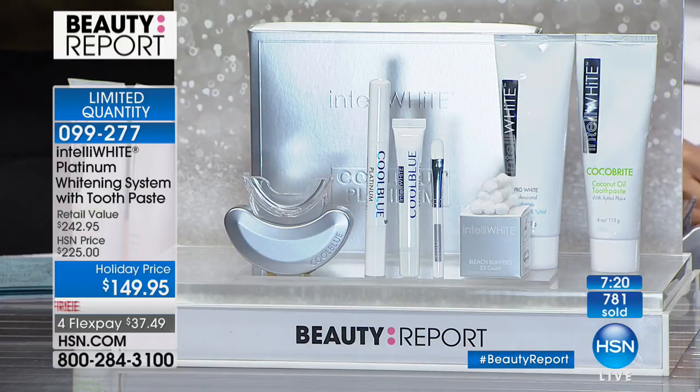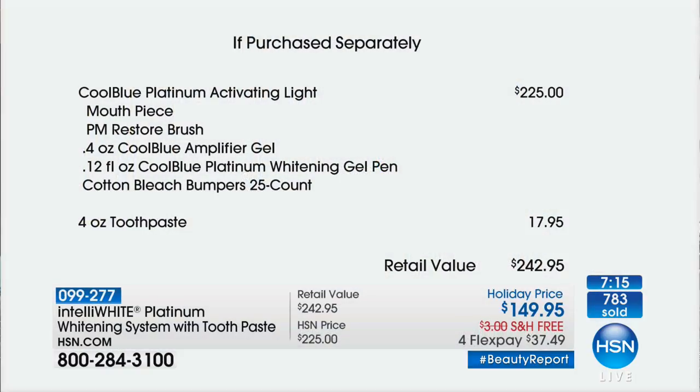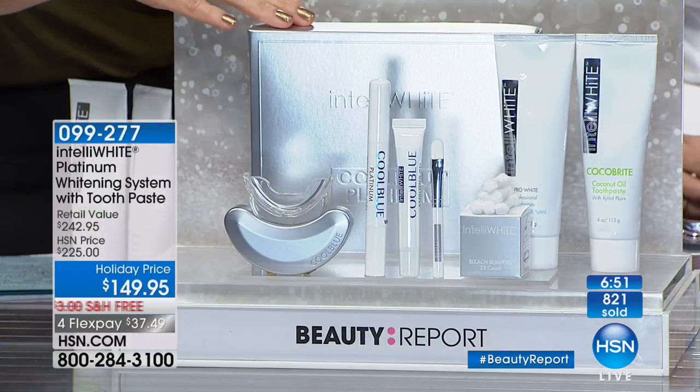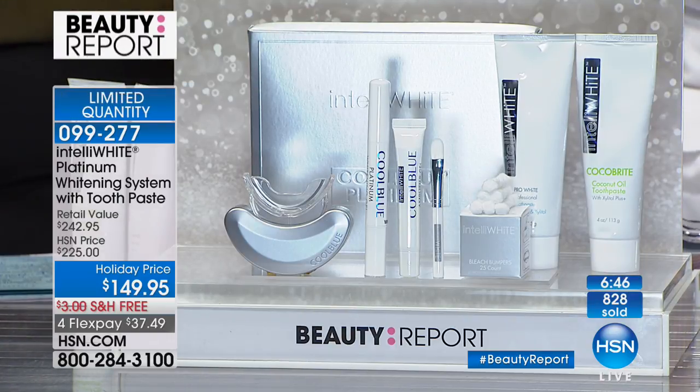We've got about seven minutes. You're looking at $225 for the updated professional system. You're also getting four months of toothpaste included. Retail value is $242 — we took almost $100 off and gave you a free gift on top. It comes in a box, so it's bow-and-go — perfect for the holiday season.